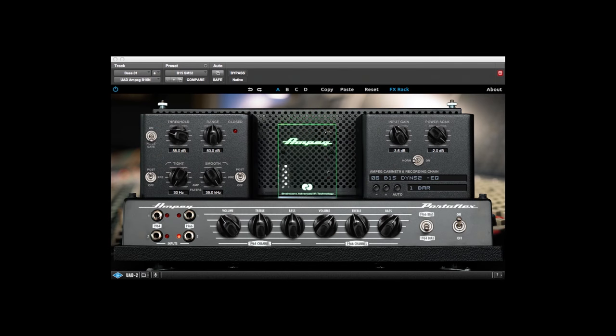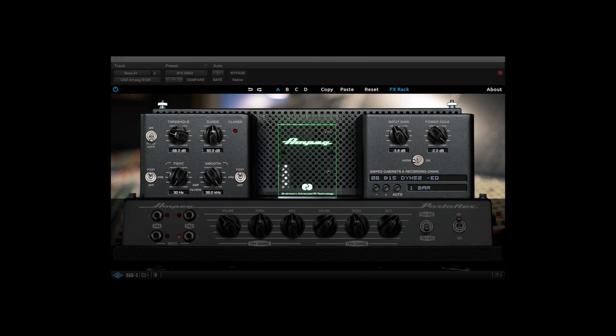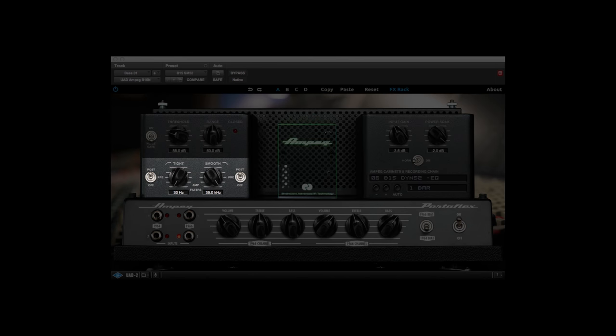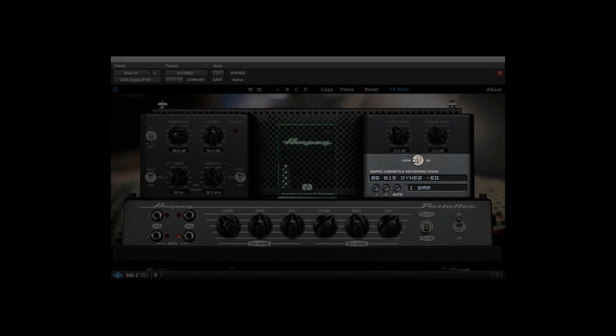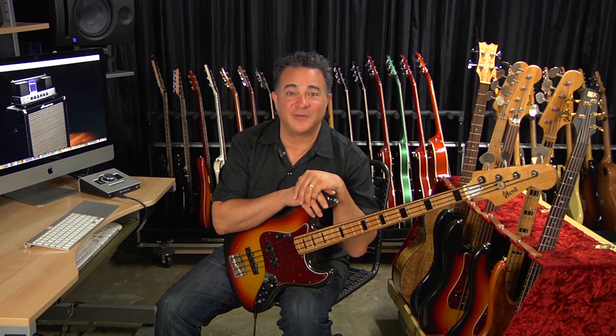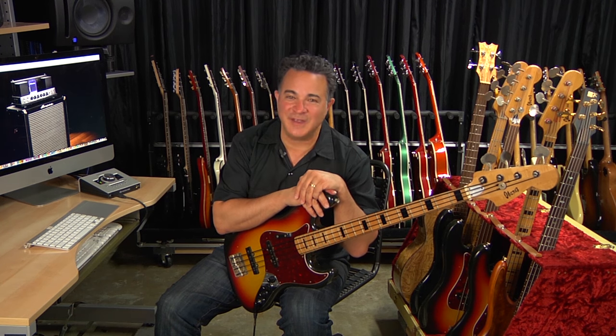One of the key things on the plugin that you don't get with the actual amplifier is the effects rack section, which includes a noise gate, high and low pass filtering for further refining your tone, a power soak for adjusting the input and output gain, as well as 42 selectable signal chains, which were recorded using four different Ampeg cabinets, mic'd up with a ton of vintage and modern microphones tracked through a Neve VX-S72 console.